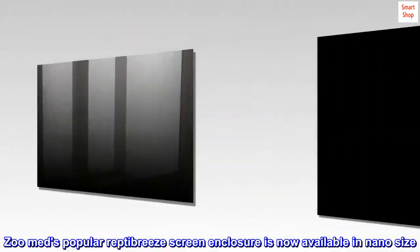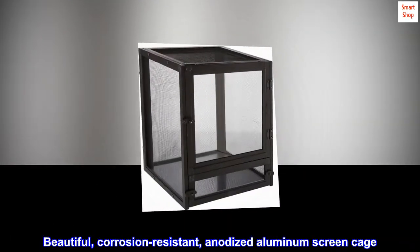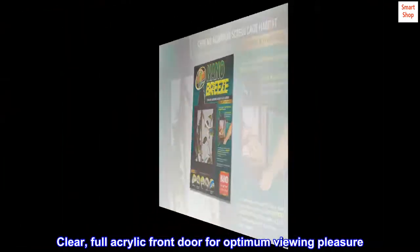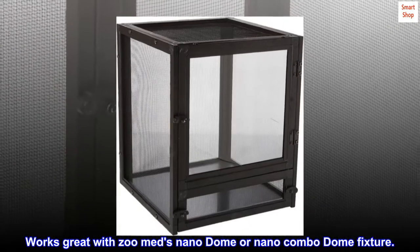ZooMed's popular Reptibreeze screen enclosure is now available in nano size. Beautiful, corrosion-resistant, anodized aluminum screen cage. Clear, full acrylic front door for optimum viewing pleasure. Works great with ZooMed's nano dome or nano combo dome fixture.